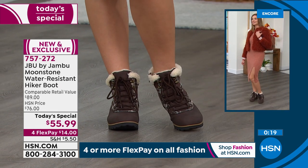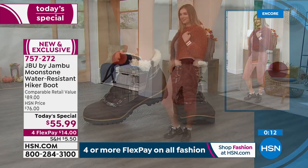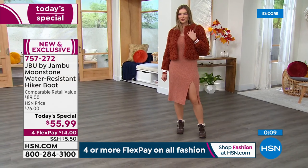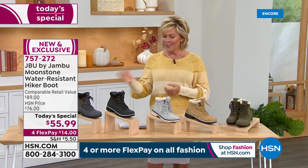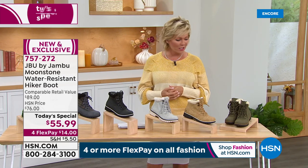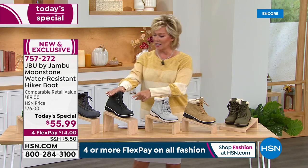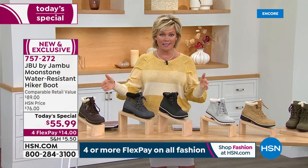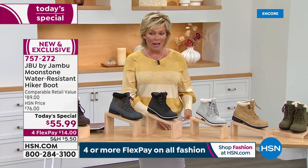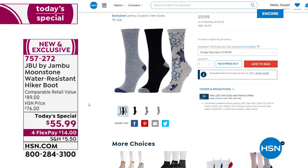We're at about 2,000 gone already — this is the moment. Don't wait, because there's nothing worse than that heartbreaking feeling of wanting a color and finding it's gone in the width you need. The item number is 757272: olive, tan, stone, black going to sell out early, plus the charcoal plaid and espresso brown plaid. Sizes six through twelve, half sizes to ten, medium and wide widths.